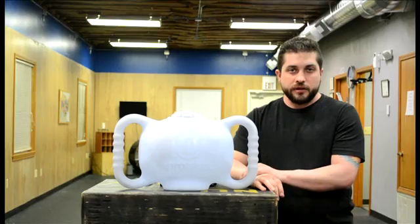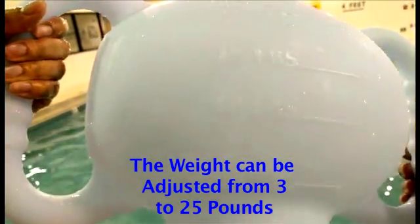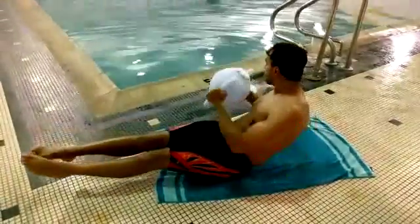Competitive swimmers and lifeguards have found the Proteus Ball extremely useful because this one product replaces an entire set of medicine balls and kettlebells for their dry land training. It also is excellent for their vertical kick training in the pool.